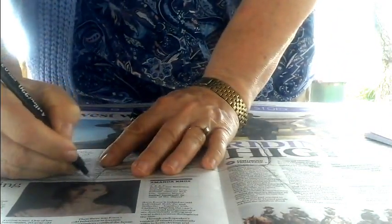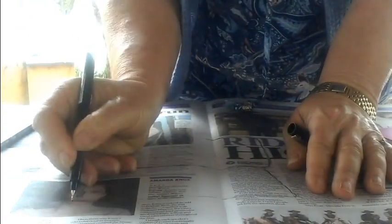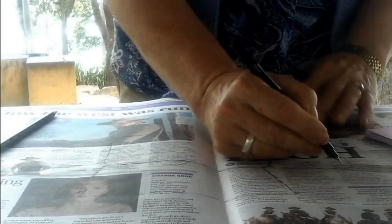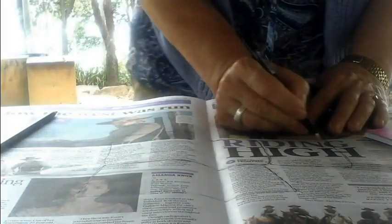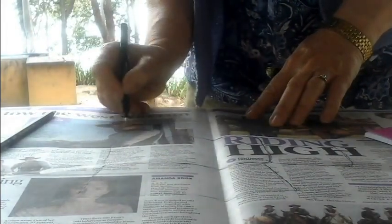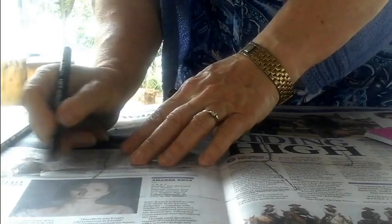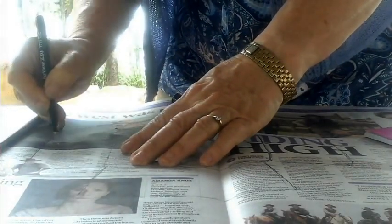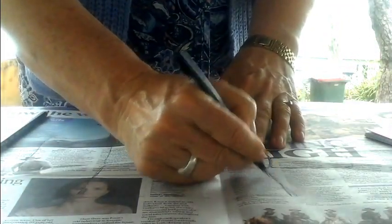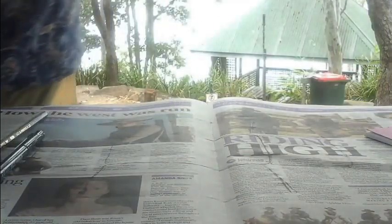Go for the sides. Now one thing I want to point out — see how the container has this ridge on it? You don't want to draw that, so just make sure that your lines go straight through. They don't come out to show that ridge.